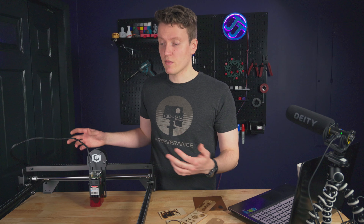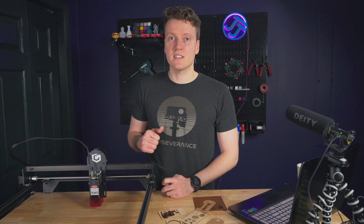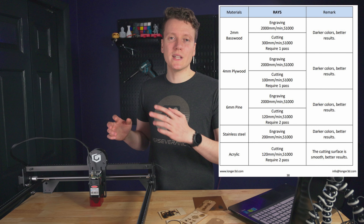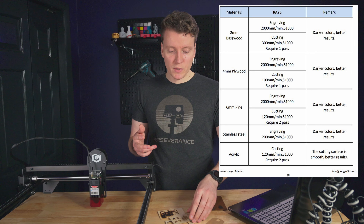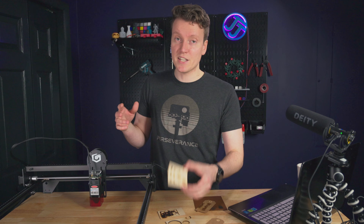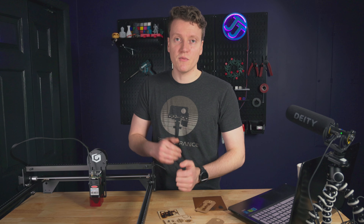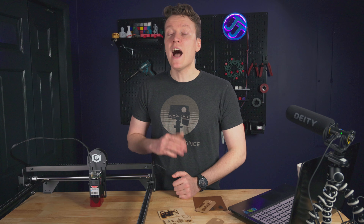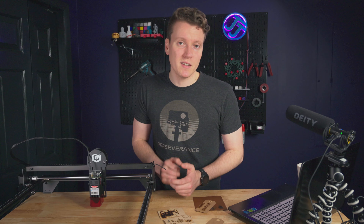My biggest con when working with this laser engraver has been the software side of things, and I think that's just a learning curve since I'm so new to laser engraving. They do give you a little list of suggested profiles for different materials, but working with different types of wood requires different parameters. With 3D printing, you buy a spool of PLA and I use about the same specs for all PLAs — laser engraving has more variability.